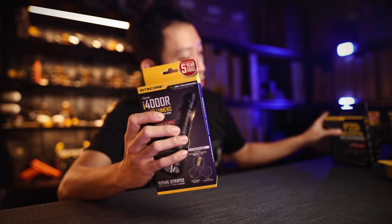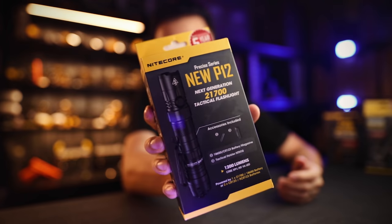We'll look at what it can do and why you should get these if you use any of the new flashlights like the i4000R, P20i, or even the older new P12.